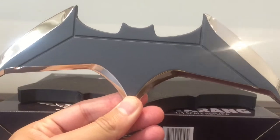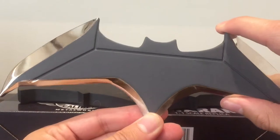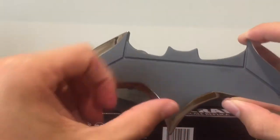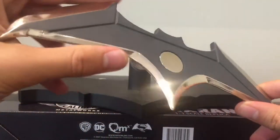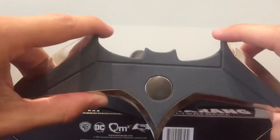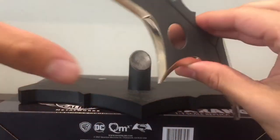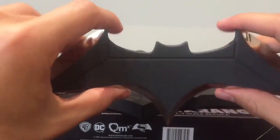Here we have the Batarang opened up and out of packaging, and you have no idea how cool this is. It is really, really heavy — I'm not sure how much exactly it weighs, but it is quite a bit. You can hear the metal tint there. It looks awesome. It's quite sharp as well, especially at the bottom. If you threw this, you would definitely hurt someone. But as far as the collectible goes, outstanding.